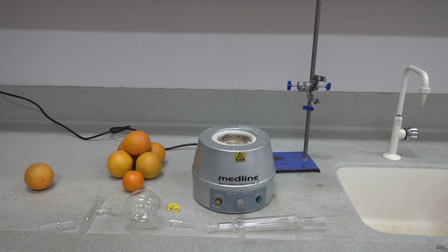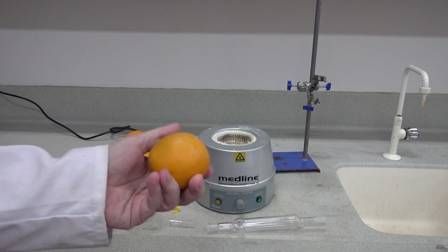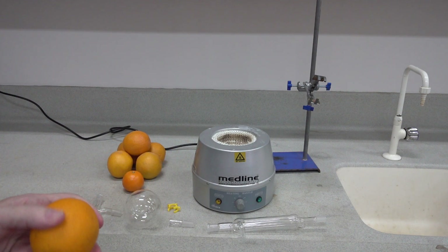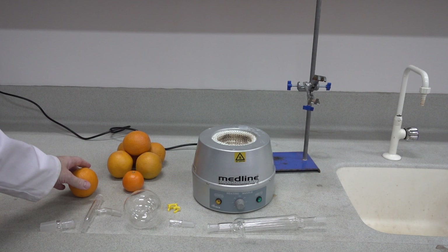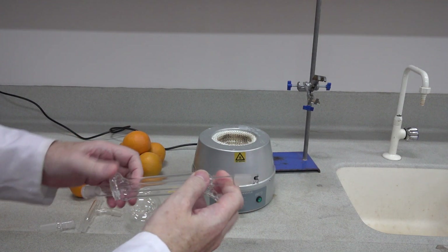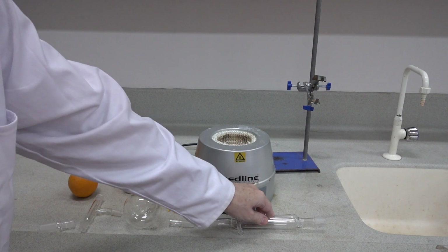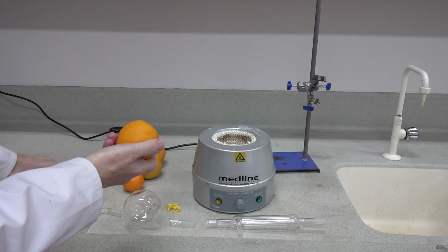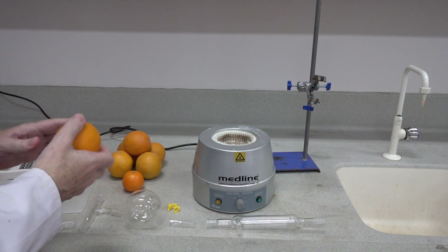In this experiment we'll be extracting an oil containing limonene from orange peel. It's also a great experiment to demonstrate the use of quick-fit apparatus and ground glass joints. We start the experiment by first grating the orange peel.